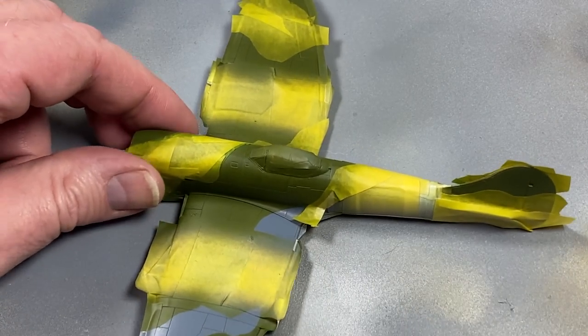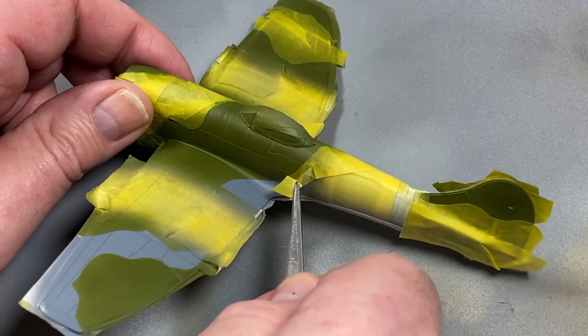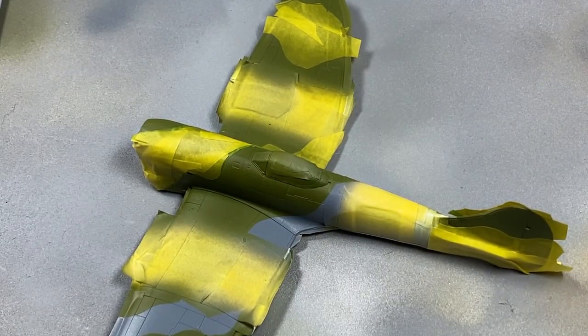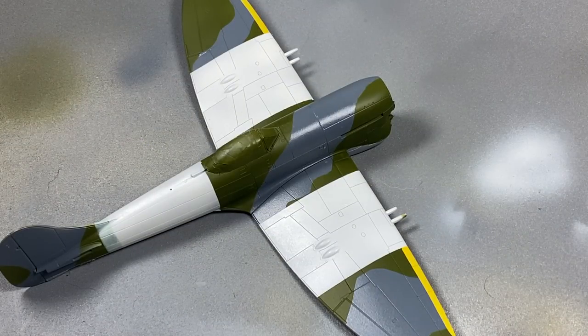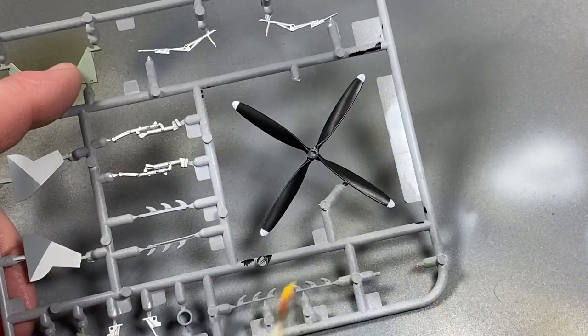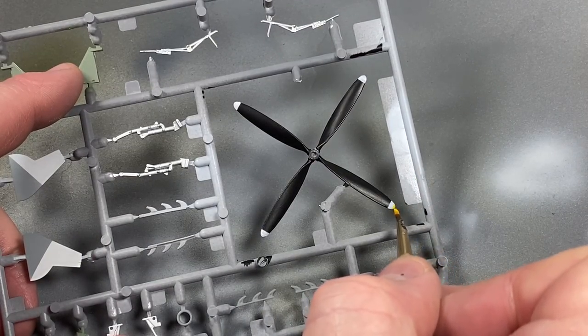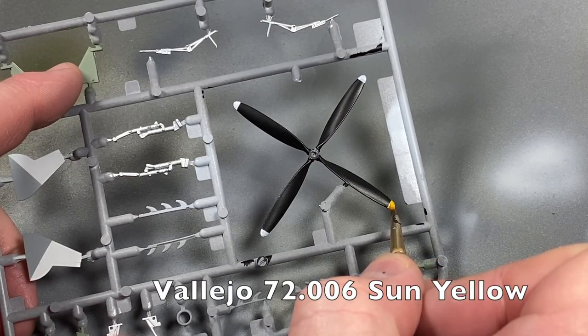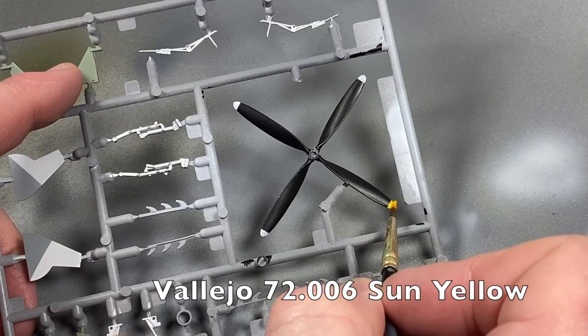After a while to let all that settle - maybe a meal break or even overnight - I can start the big reveal and gently peel off all the masks. I think the result looks pretty cool. I'll give it a light coat of satin varnish at this point. While the varnish is drying I'll go back to the propellers and add the yellow to the tips - you can see now how bright it appears.